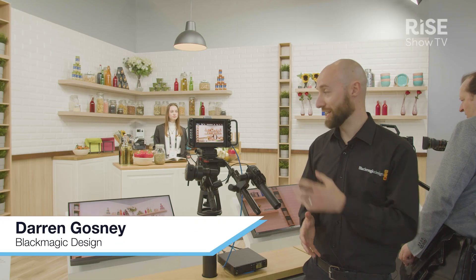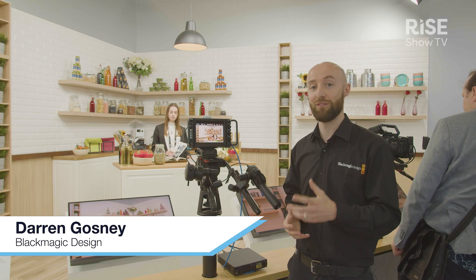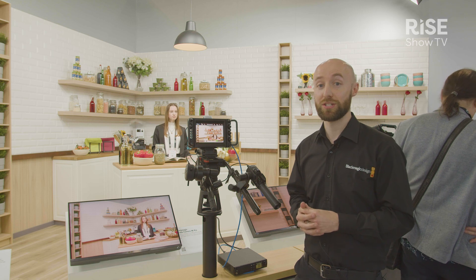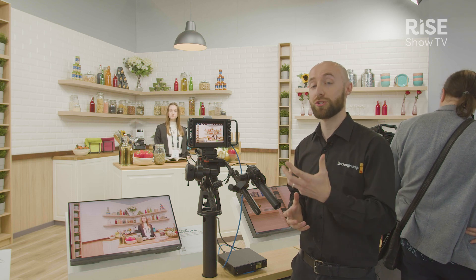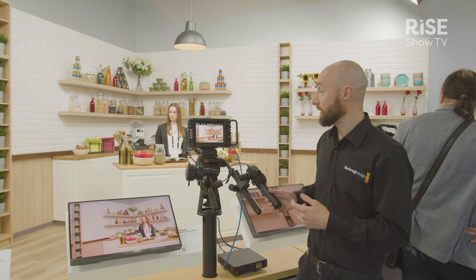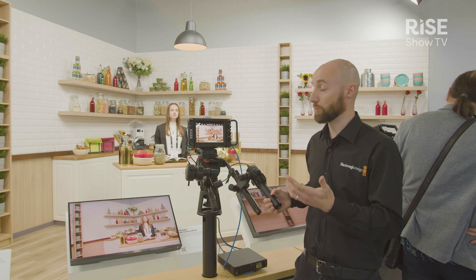Hi, I'm Darren from Blackmagic Design and today we're looking at the Studio Camera 4K Pro. A perfect camera for a variety of different applications, whether that be for small corporate studios and events, larger live production, or even things like houses of worship and retail installations as well.